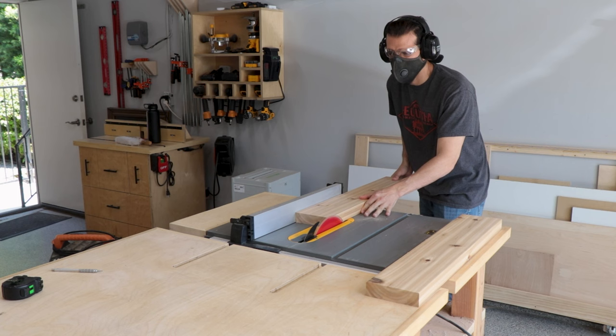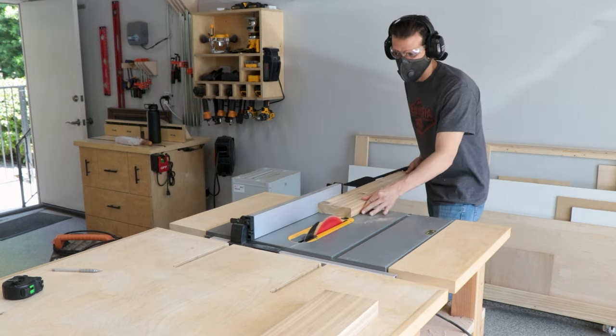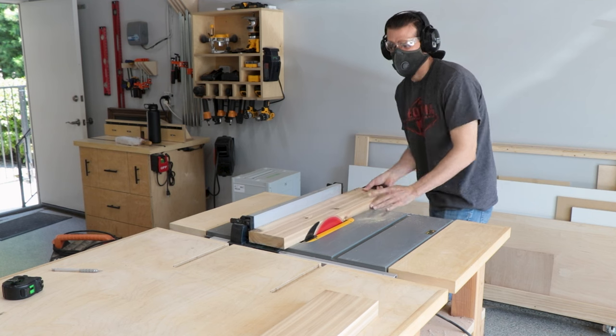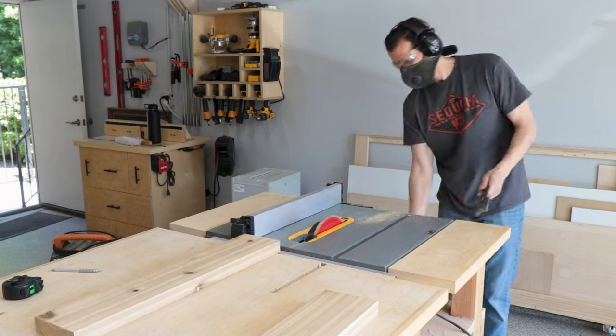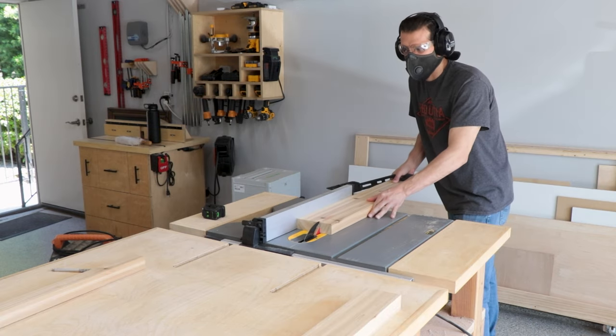Then we can get the pieces cut out for the end apron and the side stretchers. To be honest I'm not even sure if those are the right terms — I just know the pieces that I need, so if I'm wrong or you know the actual terms, leave me a comment below so I can learn.